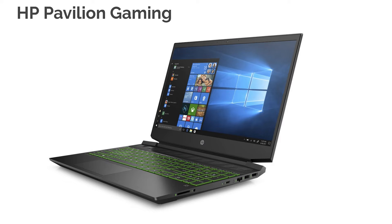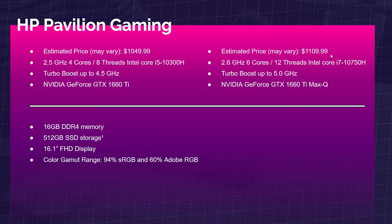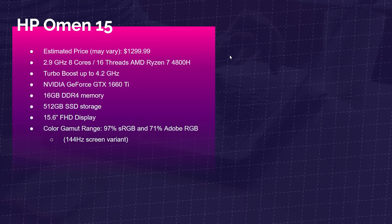Next up is the HP Pavilion Gaming Laptop, which comes with the i5-10300H or the i7-10750H. On the i5 you get the GTX 1660 Ti, and on the i7 you get the GTX 1660 Ti Max-Q. For about $50 more, I would personally go for the one with the better processor. Next up is the HP Omen 15 — a great price-to-performance laptop — with the AMD Ryzen 7 4800H, GTX 1660 Ti, 16GB of RAM, 512GB SSD, and a great color gamut range of 97% sRGB and 71% Adobe RGB on the 144Hz screen variant.